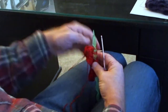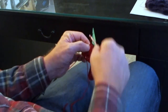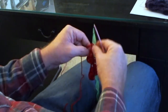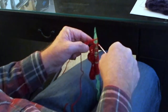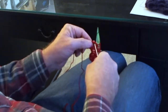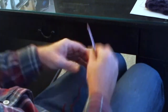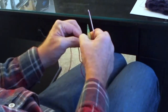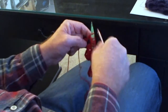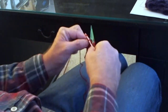Again, in the five chain hole that you created, you're going to do ten single crochets with extended loops: one, two, three, four, five, six, seven, eight, nine, ten.